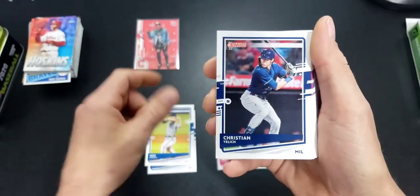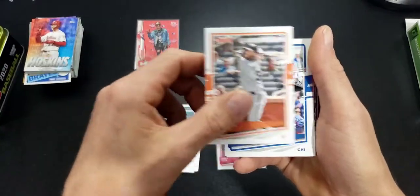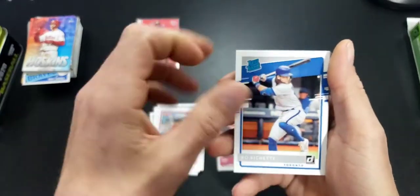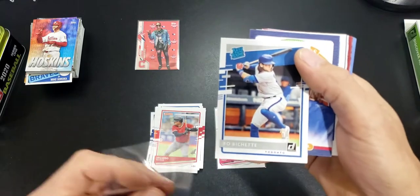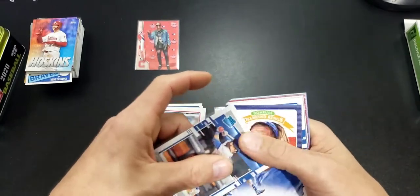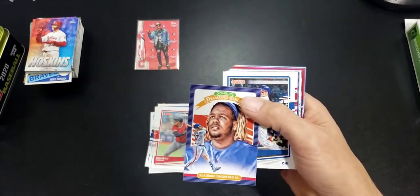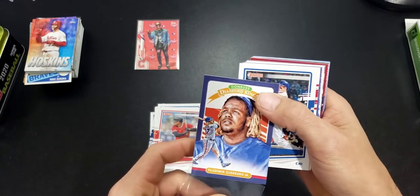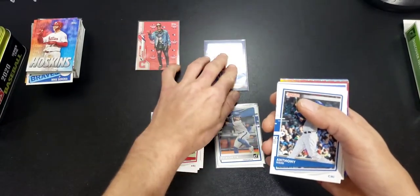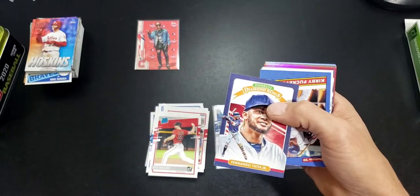Soroka. The short prints are ones that have the name variations on the back. Here's a nice Bo Bichette — one of our rookies we're chasing. I'll show you the back in a second. Nice Vladimir Guerrero Diamond Kings. Bo Bichette — go ahead and sleeve him up. That's an insert, well not an insert, it's a lower number in the set. Rizzo, Zach Gallen, Fernando Tatis Jr. Diamond Kings.